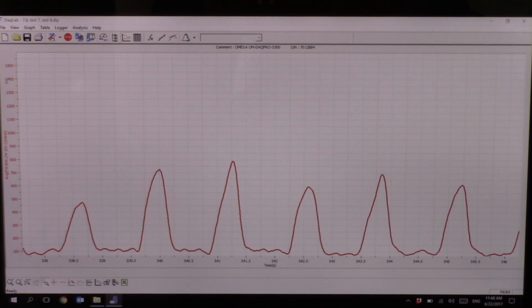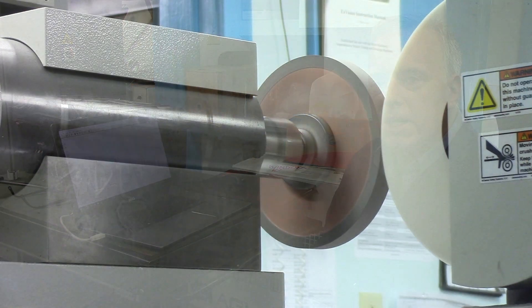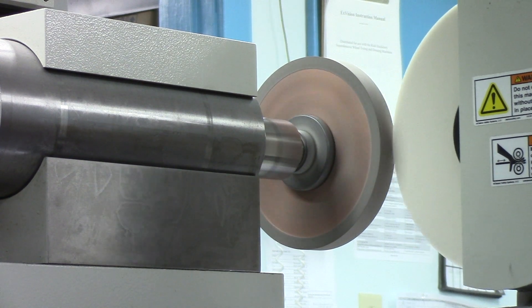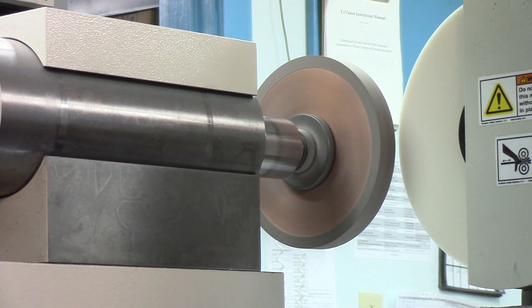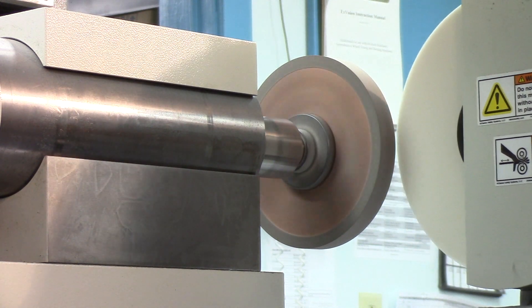Power is proportional to forces, so we can identify which forces are more likely to cause chatter. We can also convert power into something called specific energy — a common parameter in grinding and now in truing — which tells us how much energy is required to remove a cubic millimeter, indicating the efficiency of the process. Overall, this gives us a picture of where cycle time is being consumed, how the wheel is behaving, whether it's dulling, loading, loading and collapsing, or giving steady self-sharpening wear.